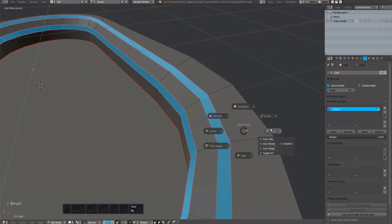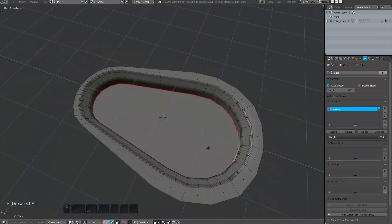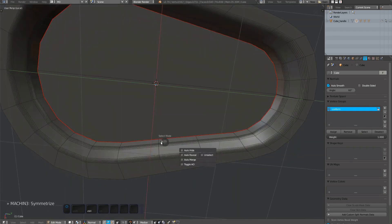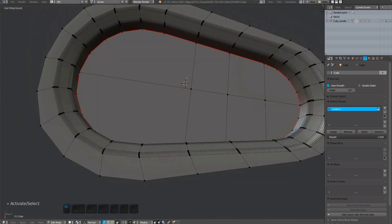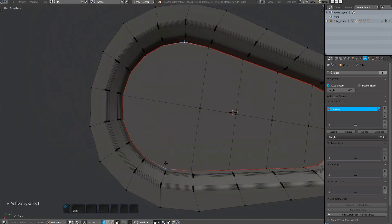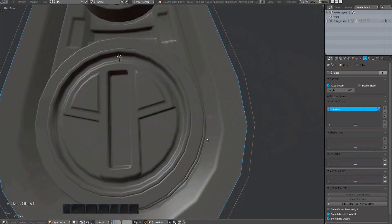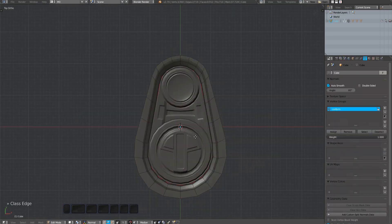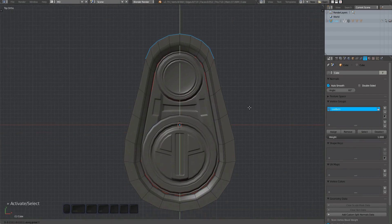I'm manually recreating the micro bevels here. I'm also adding some edges to this long stretch to allow for better deformation.